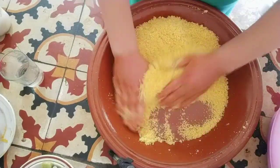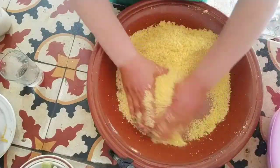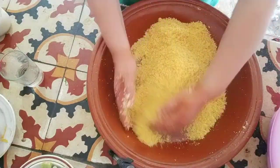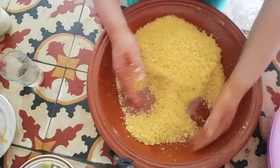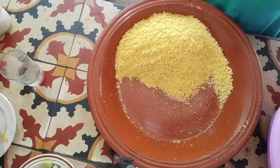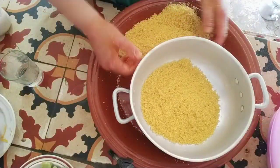I'll add the sauce on the sauce. The sauce is very strong. I'll add the sauce. This is the one that we are going to use.